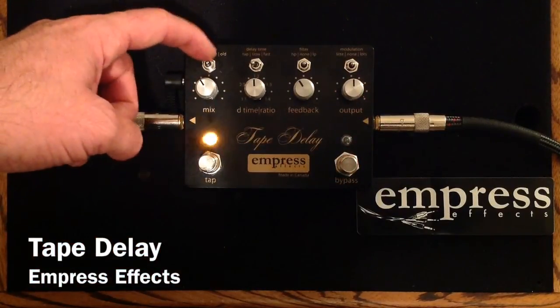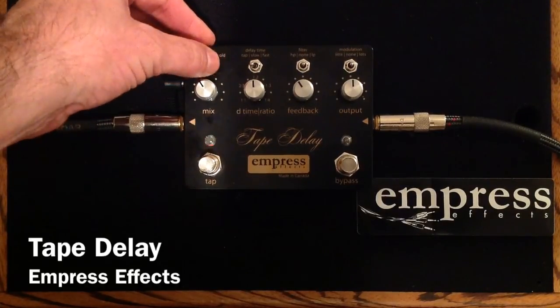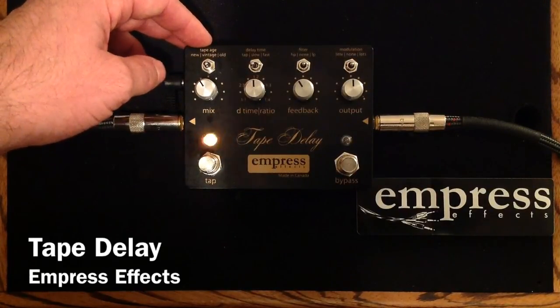Up here we have a tape age switch. We have a new tape option, an old tape option, and then what we were just listening to — the vintage mode. And it adds a little bit of wow and flutter. It really nails that vintage tape delay sound.